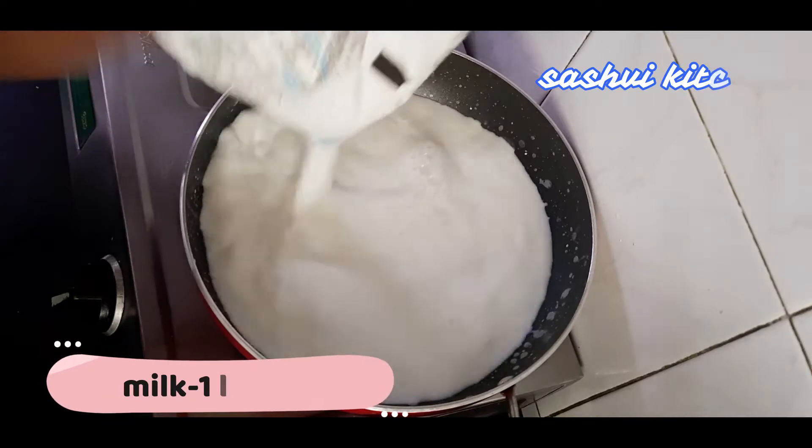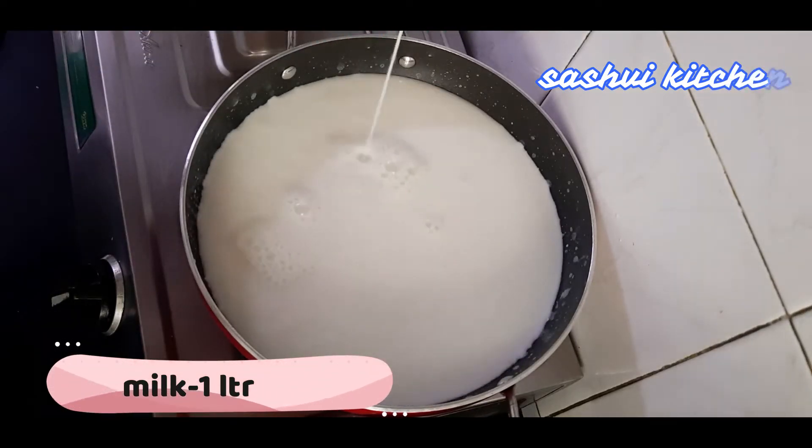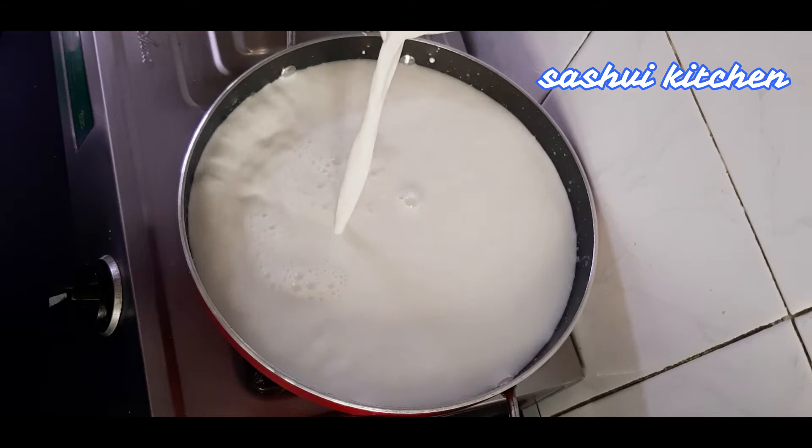For this recipe, I have taken a pan. If you take a heavy-bottomed pan it will be better, because it will not burn. Here, I have put full-fat milk, 1 liter. So let's begin.